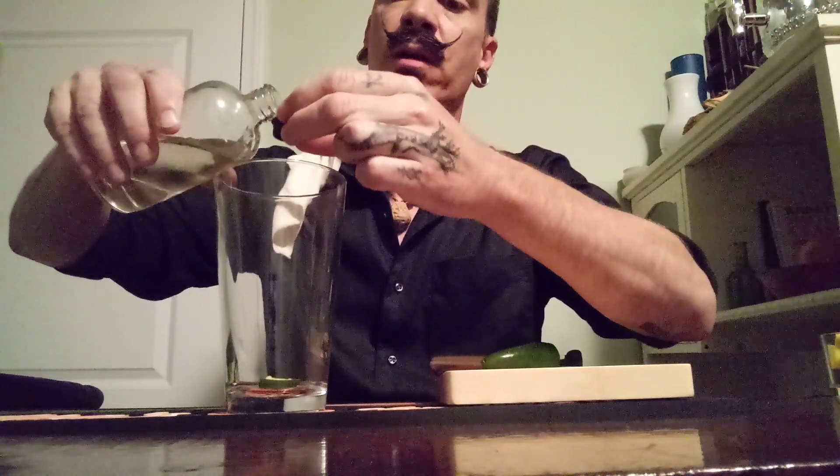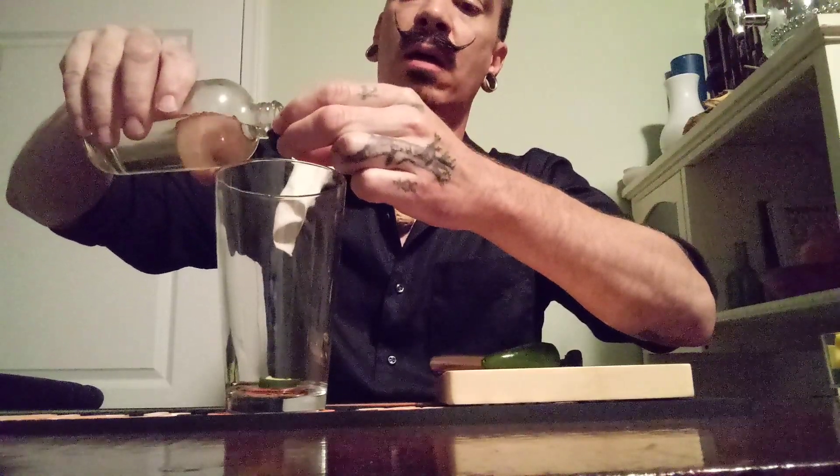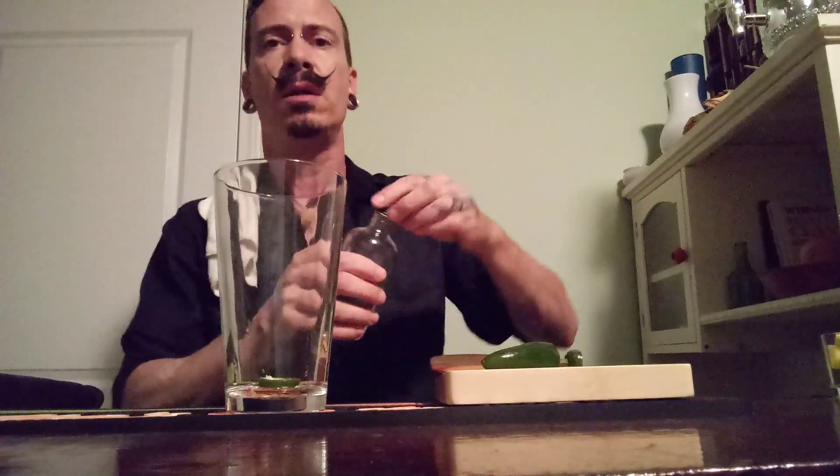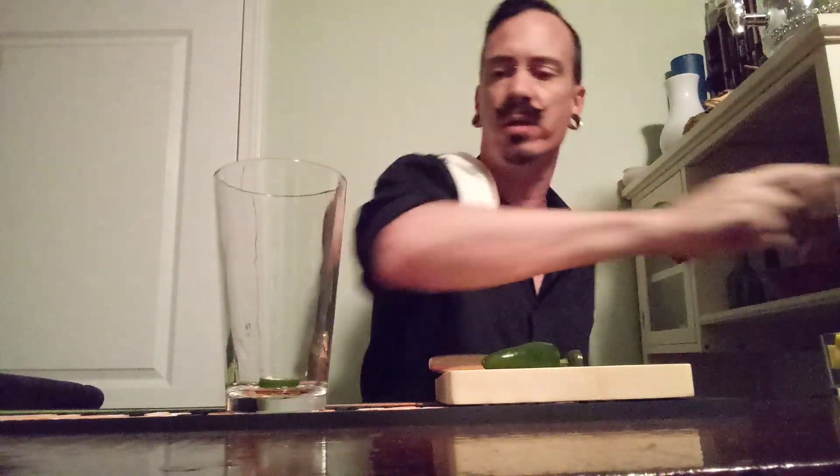And before I go to muddling, I'm going to go ahead and add just about a teaspoon of simple syrup. Not a whole lot. It's a martini so I don't really need this to be incredibly sweet. It's already going to be sweet enough with the pineapple.